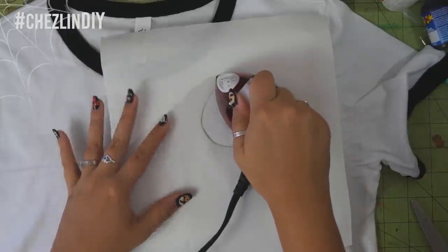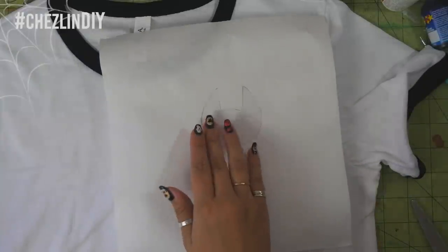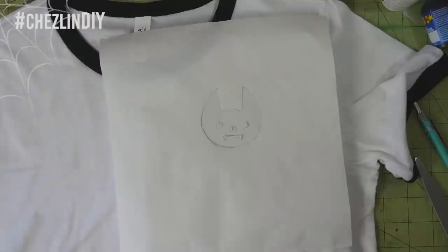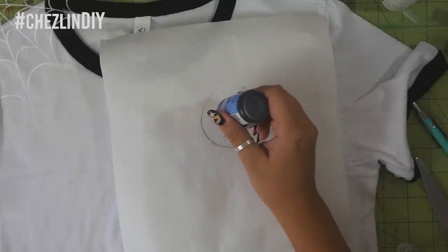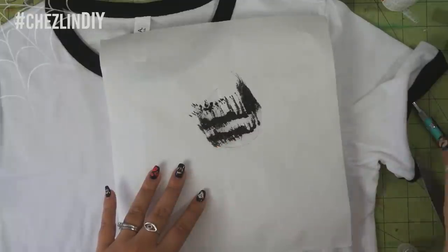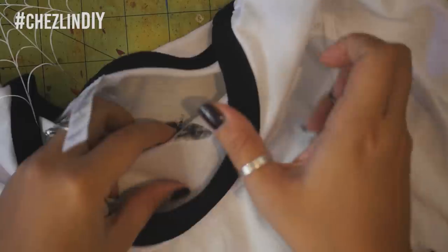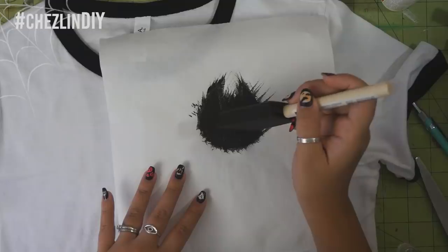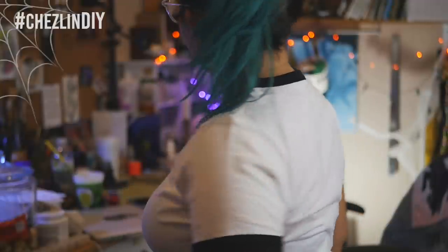Iron the freezer paper down. It shouldn't take too much to get it to stick — you just want to make sure the edges are totally stuck down. Place the small face pieces and iron them down too. Stick a piece of cardboard in the shirt under the design and use your brush to tap paint onto the design. Here I'm using puffy paint — I just squeezed a bit on the shirt and tapped it in. The cardboard will prevent the paint from seeping through to the back of the shirt. I totally forgot this step because I was too excited to paint, but thankfully the paint didn't bleed enough to fully show on the back. Set that aside to dry. Once dry, remove the freezer paper and it's done. The puffy paint doesn't need to be heat set, so this shirt is good to go.